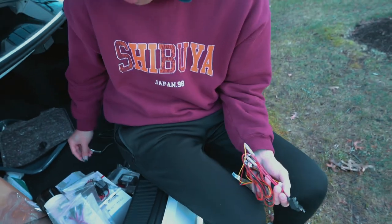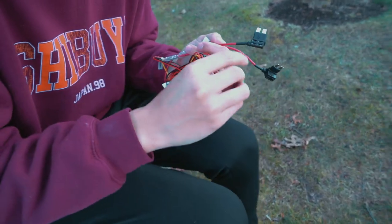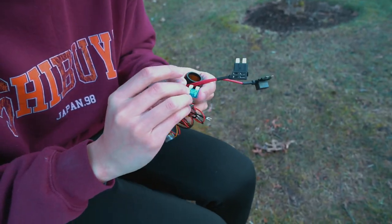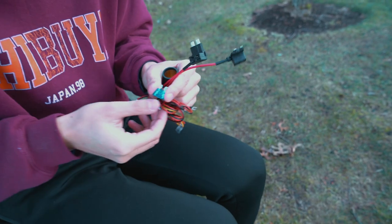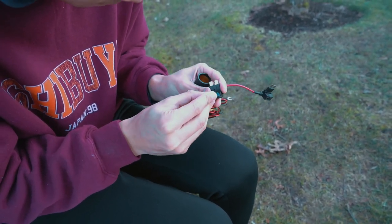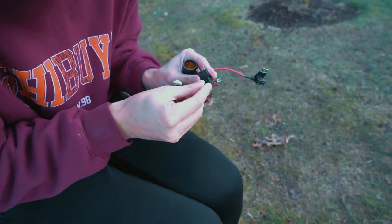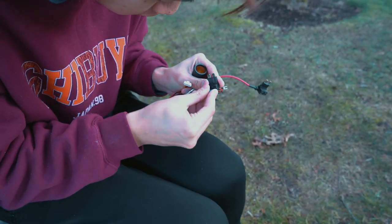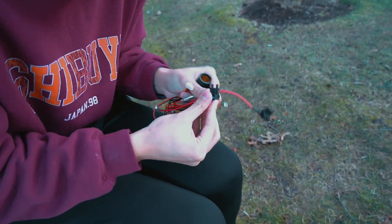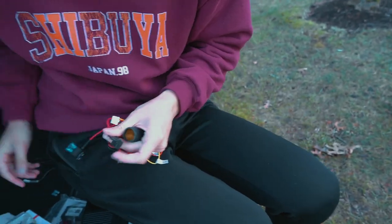After you're done with that part, grab these two little blue connectors right here. We're going to be sliding this into their slot — the part that is closest to the wire. It takes a little bit of force, so if it's not smooth don't worry. There we go, the first one is done. Now we're going to do the second one.